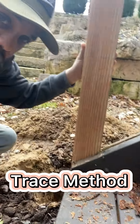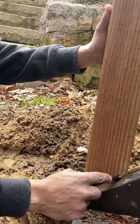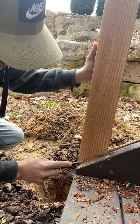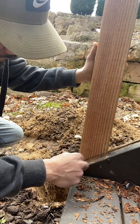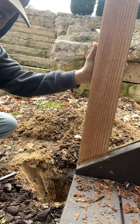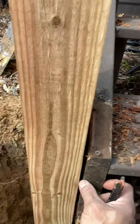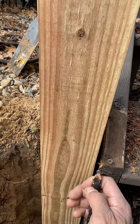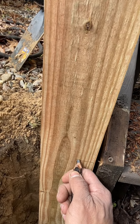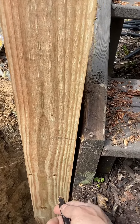Here's how you cut your notch off — it's the trace method. This is where I want it, take my pencil, trace the angle — got it. Then you gotta measure the thickness of that, which is an inch and a half, so you measure an inch and a half over this way, then come down and take it to where you want your cutout.